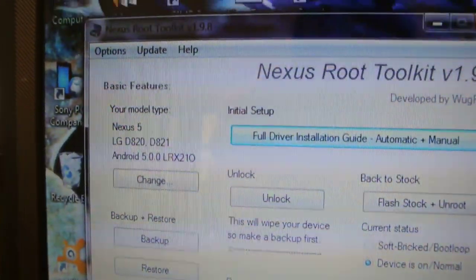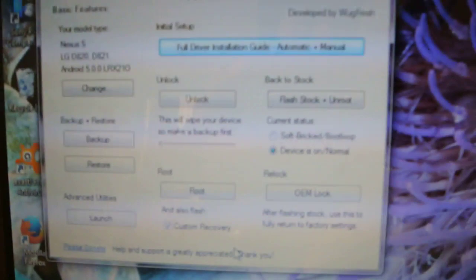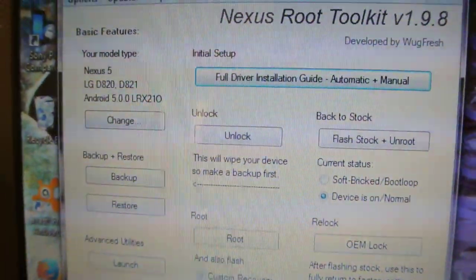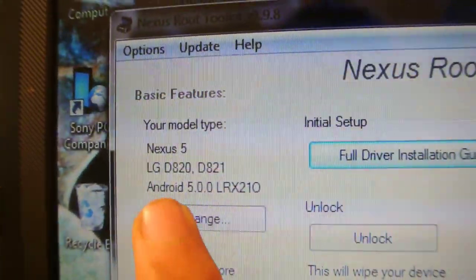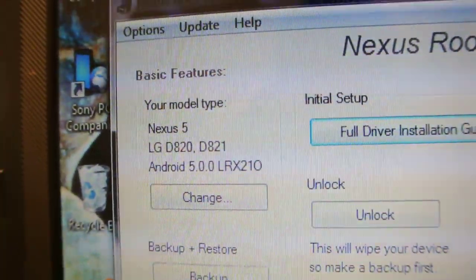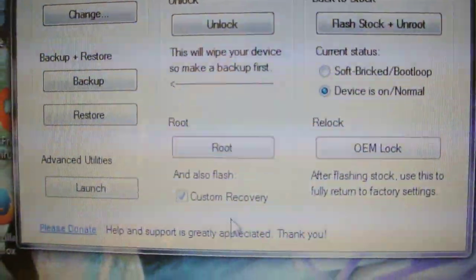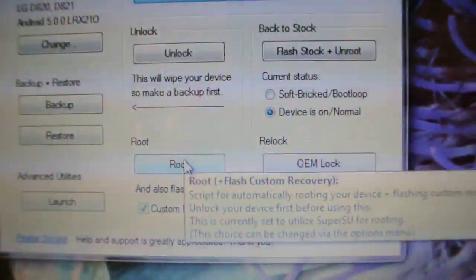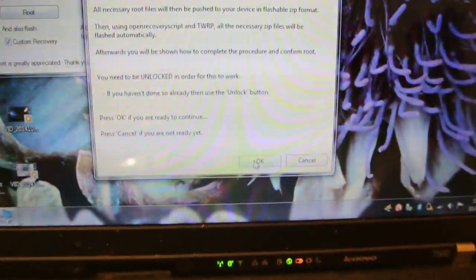Once USB debugging is enabled, connect your Nexus 5 and open up the program. When you click 'Connect Your Phone,' it will show you some options — you need to select Nexus 5. The model number will be shown, select that option. It will also show you what software you are running — KitKat, Lollipop, or whatever. Then it will download the root and recovery files from the net, and you'll see a 'Root' button.